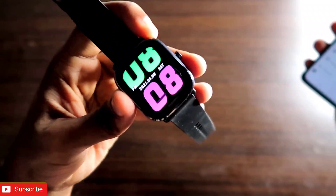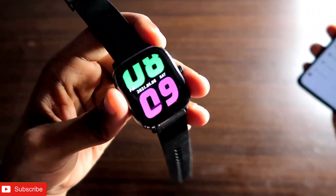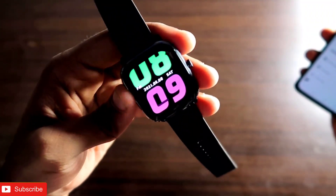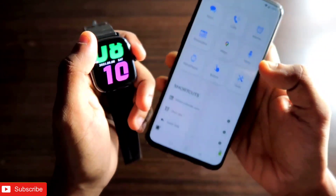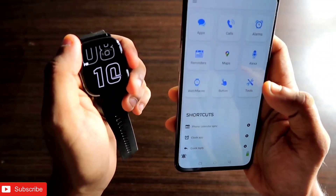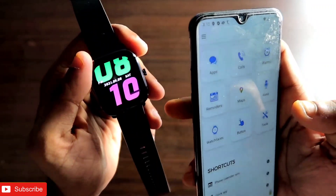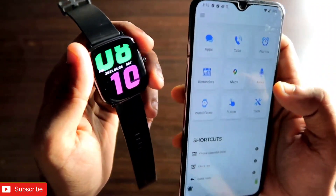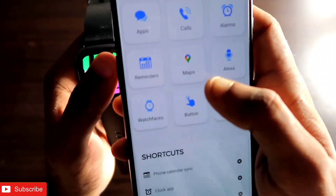First of all, the Amazfit GTS 2 mini is a really great watch, and this Google Maps transfer can be done on all Amazfit watches. To transfer Google Maps, you have to download the Notify app, which you can find in the Play Store. Once you download the Notify app, you have to connect the Amazfit GTS 2 mini with the Notify app.